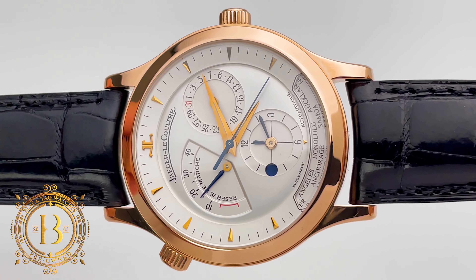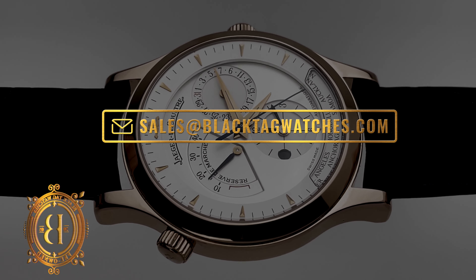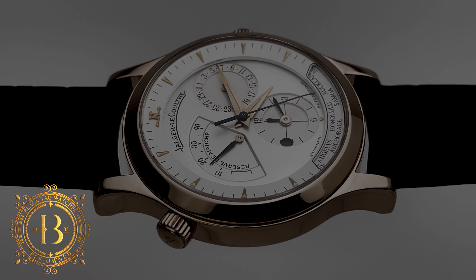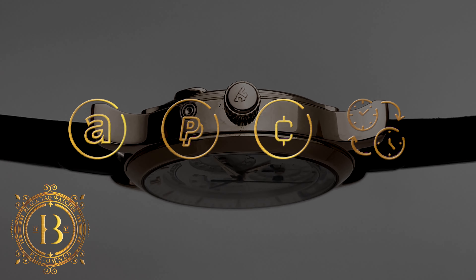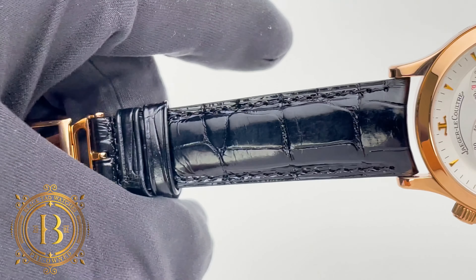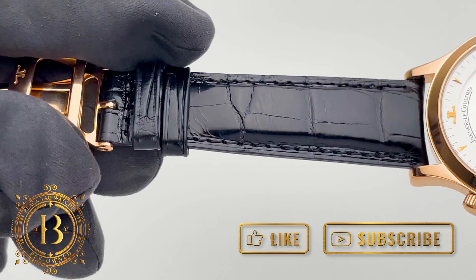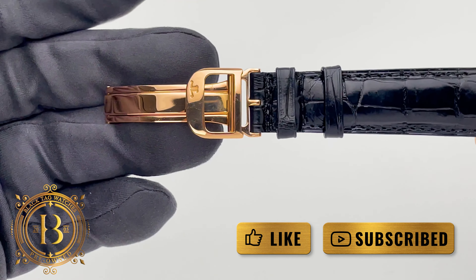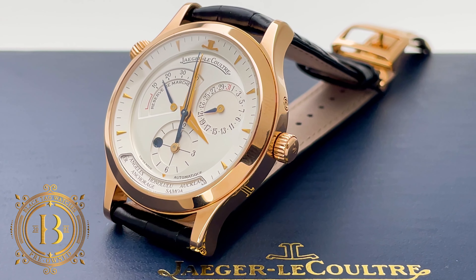For more info, click on the link below to visit our website or send us an email to sales@blacktagwatches.com. We accept all forms of major credit cards, cryptocurrency, and trade-ins, and financing options are also available. If you'd like to be up to date with our latest releases, subscribe to our channel and make sure to turn on your notifications. Remember to hit like if you like our videos. Thank you for watching, and I will see you on the next review.